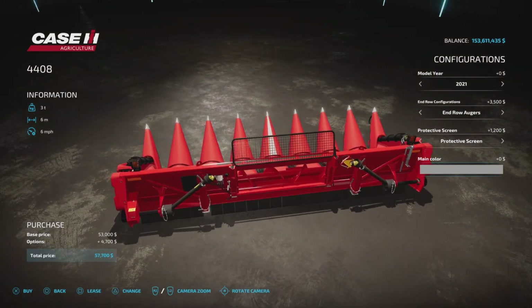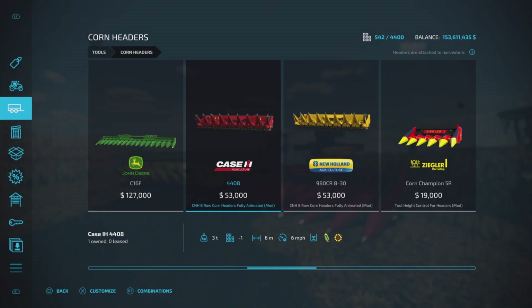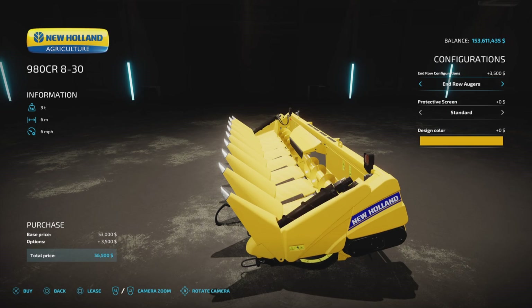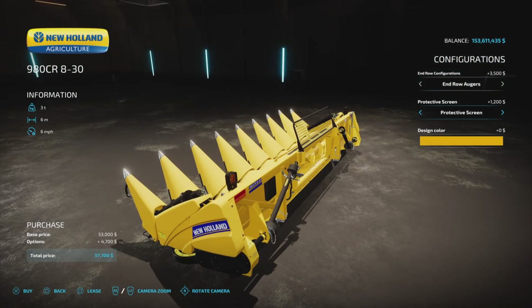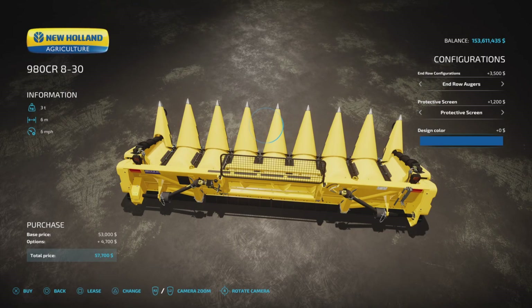Protective screen yes or no. Main color changes the stripe down the center for centering your header on the crop — very nice. Six meter working width, six miles per hour, standard stuff. Corn or sunflowers. We have the New Holland model which also has the end row and protective screen options, and the design color is yellow or blue.